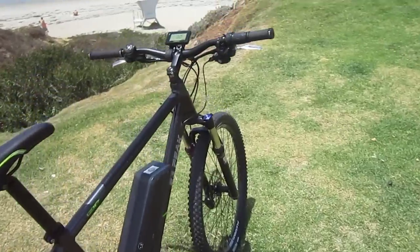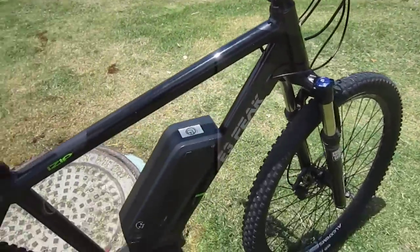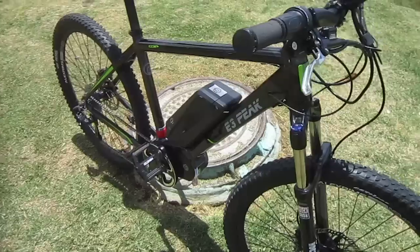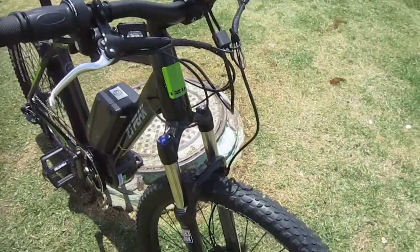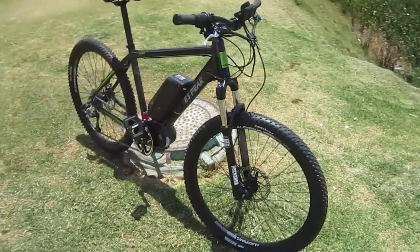I wish I had the time to explain to you how the control system works. It is a single front chainring, got a nice shifting setup there — X7. Very trim, sleek, powerful bike, without a doubt.